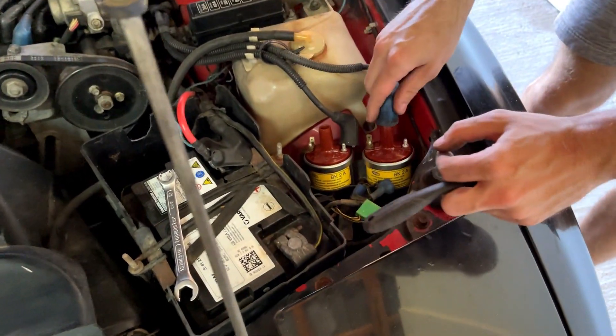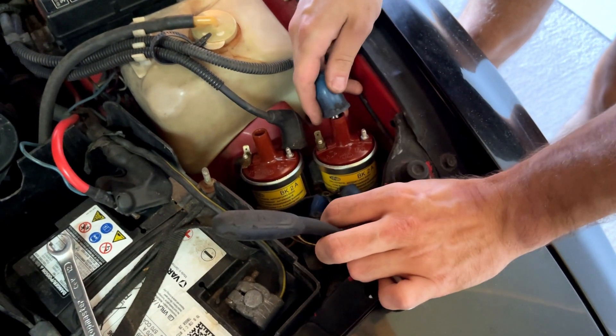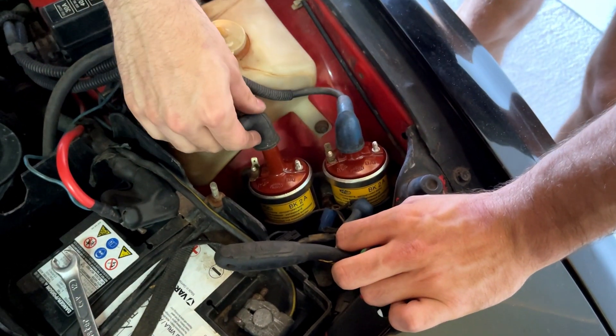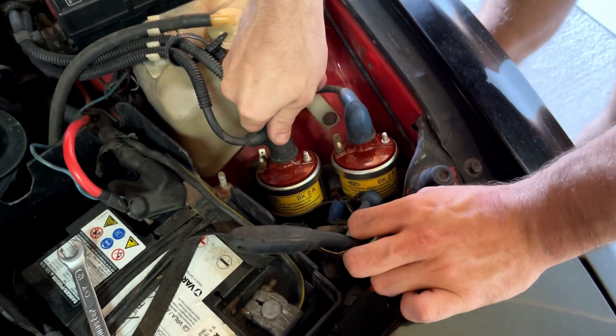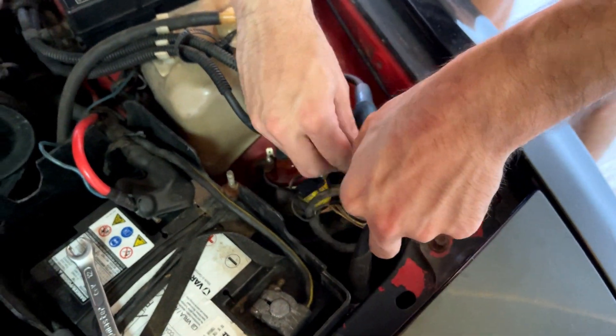Then you just put it back together. The blue ones are the trailing ones and the black ones are the leading plugs. Put this back together, and then put the blue ones on.